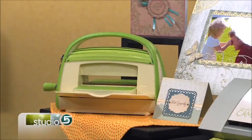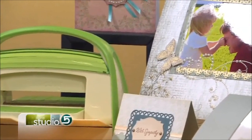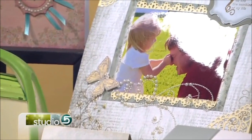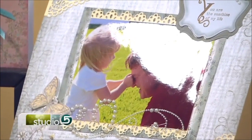You're going to break down the different personalities and features of each machine so we can get smart about what we're buying, because it can be an investment. First I'm looking at this beautiful scrapbook page — again with that intricate detail, the lace scallop border and the cute butterfly die cut. What machine did you use to create this?